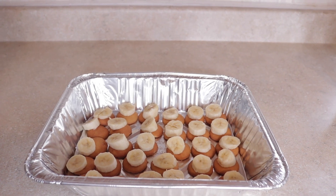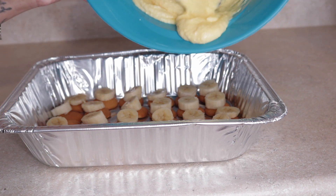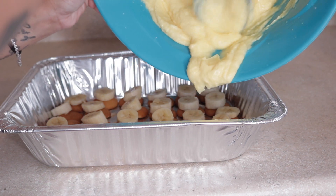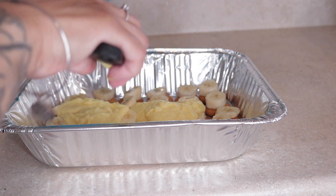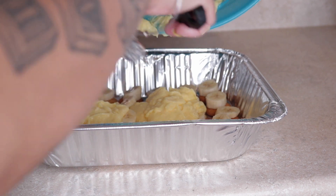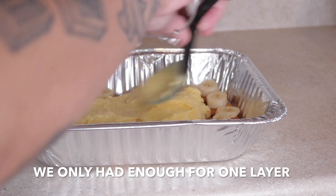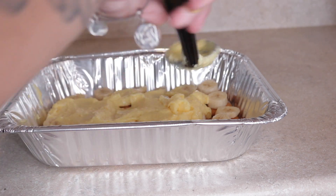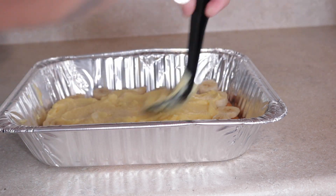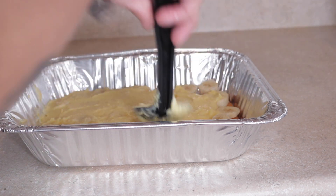So you do the wafers, then you do the bananas, and now you just apply the pudding on top. I only got two packets so I'm just going to try to stretch it — just pour it on top, smooth it out. I don't want to use too much because I don't have a lot of pudding, so I'm trying to get two rows out of this. Just smooth your pudding out nicely.